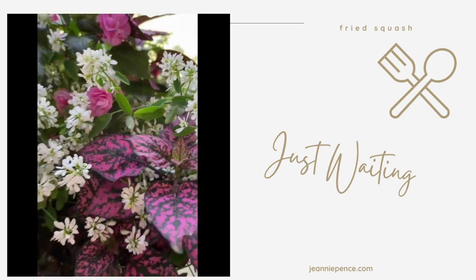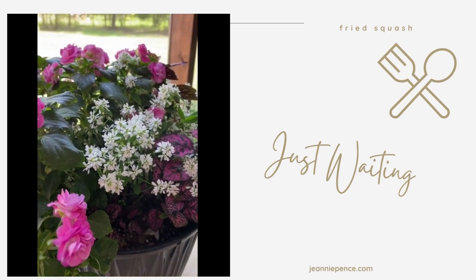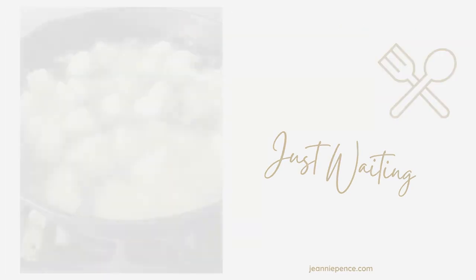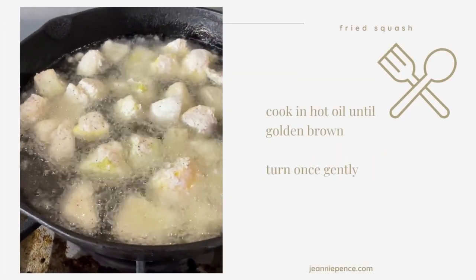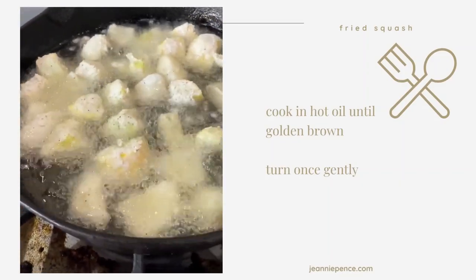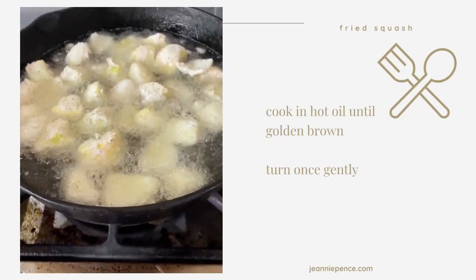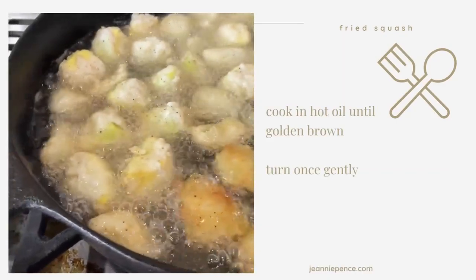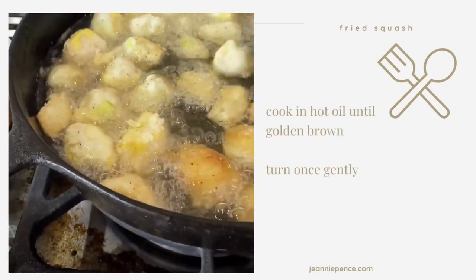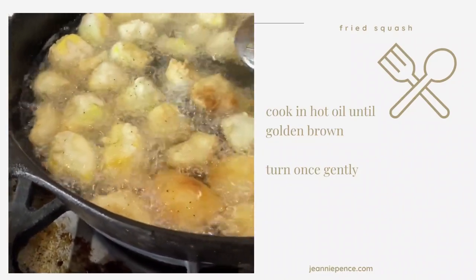I'm waiting on my grease to get hot. I was hoping I could get it all in there at one time, but I think I'm going to have to let that cook and then do another skillet for them. You don't want to stir it too much — you want to kind of flip it over about one time. You don't want the batter to come off; you don't want to stir it up.